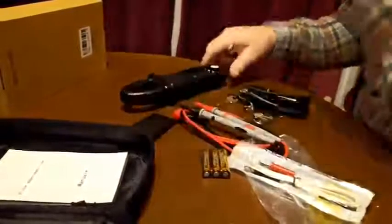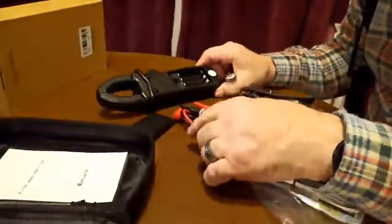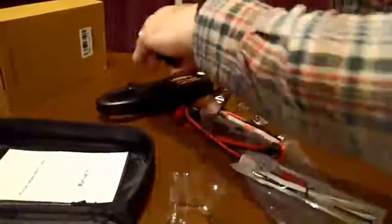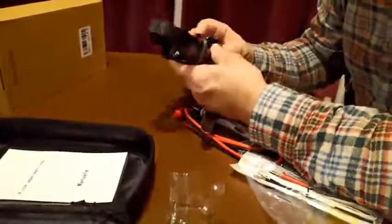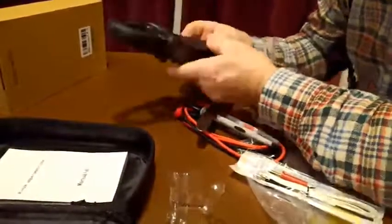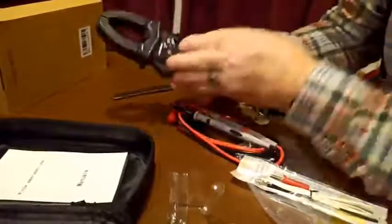Out it comes and the batteries go in there — clearly marked which way around they all go. It sits back on top like that and lock it closed.